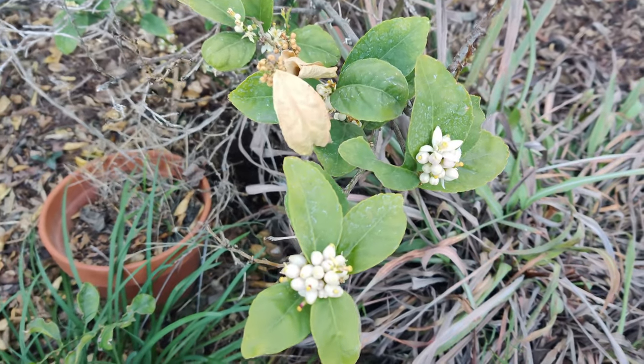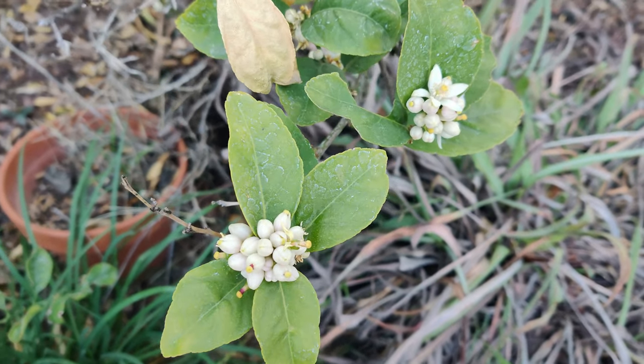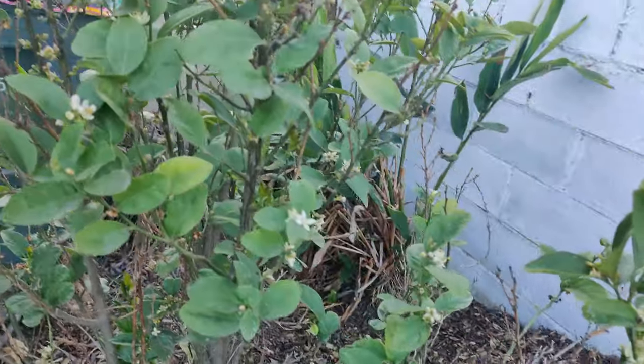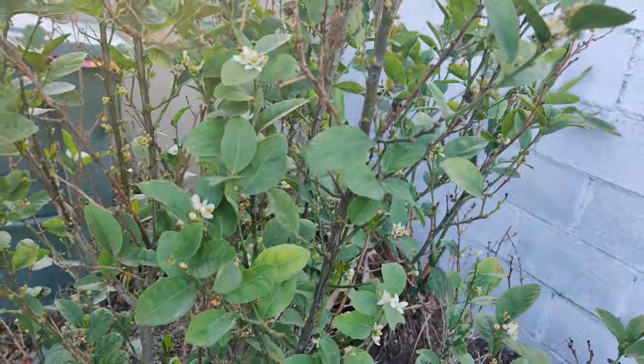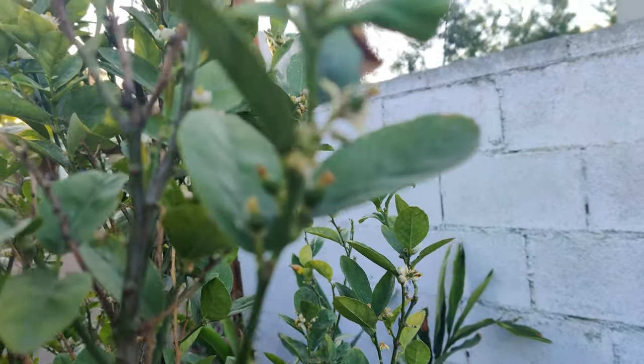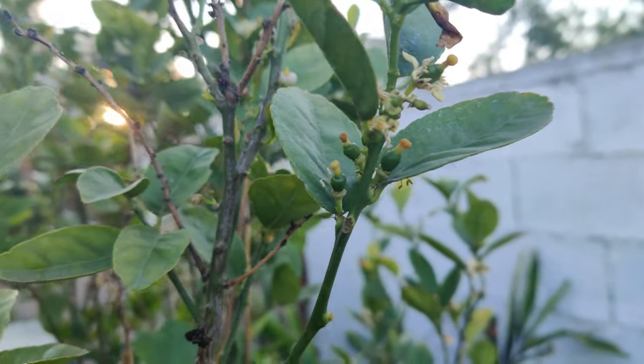There are clusters and clusters of flowers on my Mexican lime tree, and it's starting to form little baby fruit now.